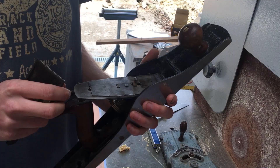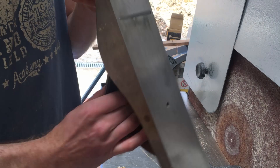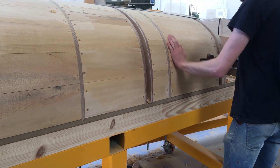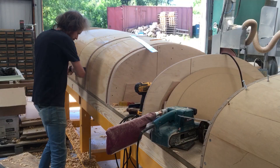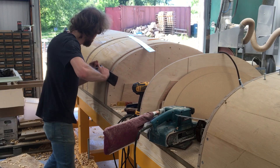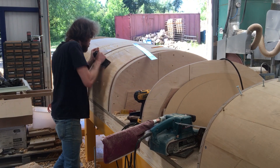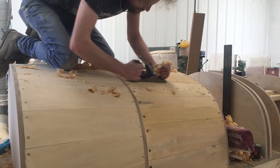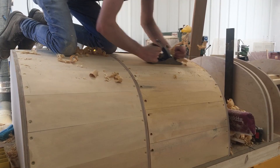The blade is fitted back onto the plane and then the cutting depth of the iron is adjusted. The blade is fitted. As you can see, it is a full body workout.